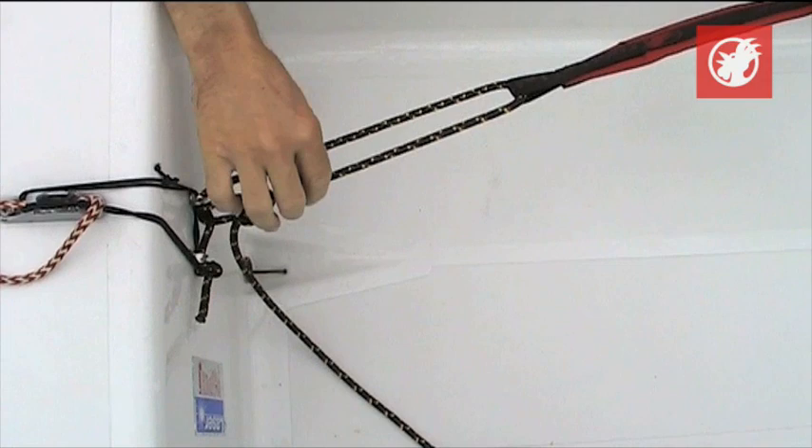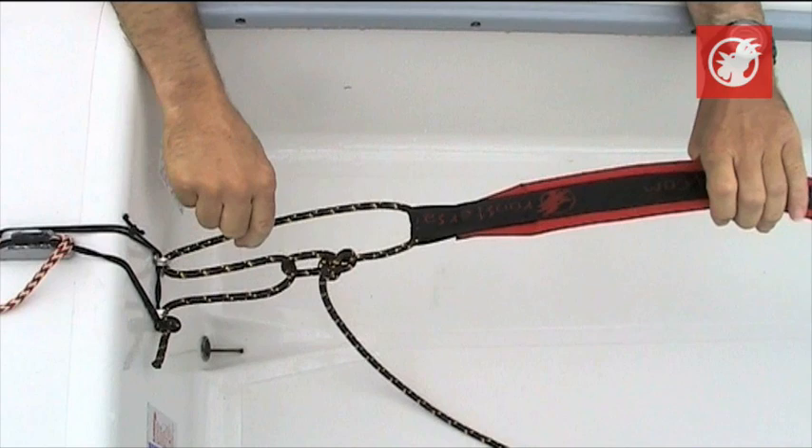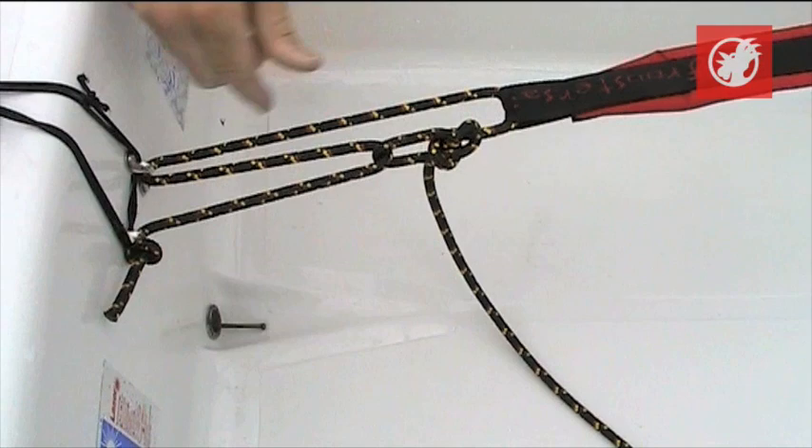This sort of toe strap adjustment doesn't stay in one place — it tends to work itself from its tight position while you're sailing. Eventually, it slowly but surely works itself back to the long position. So the long one is the one you want to set for your maximum hiking length.